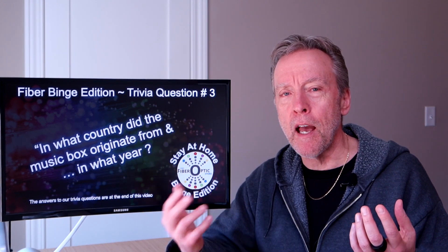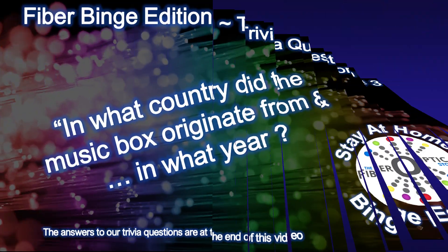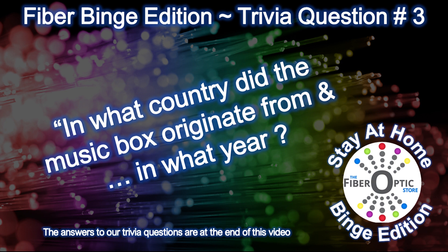Steve also created a wonderful YouTube video which documents his entire project — you can view it on our site. I'll leave a link in the description below. Now, would you agree that jewelry boxes and music boxes are sort of related? Let's say they're distant cousins. With that in mind, here's fiber binge edition trivia question number three: in what country did the music box originate, and in what year?